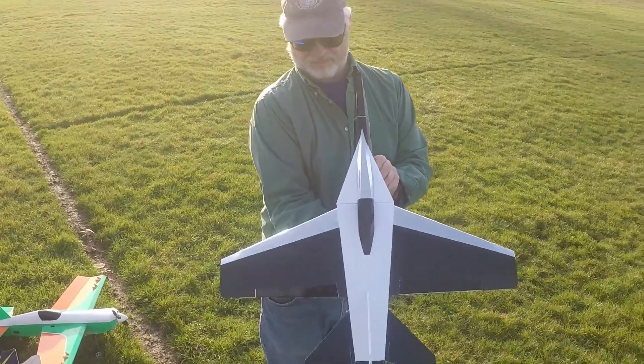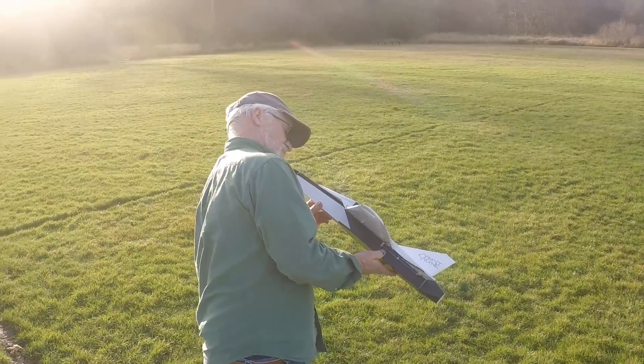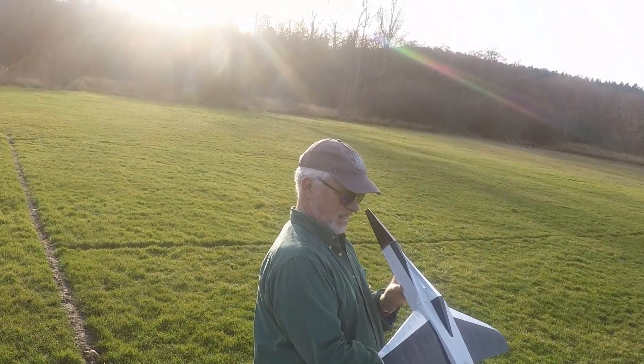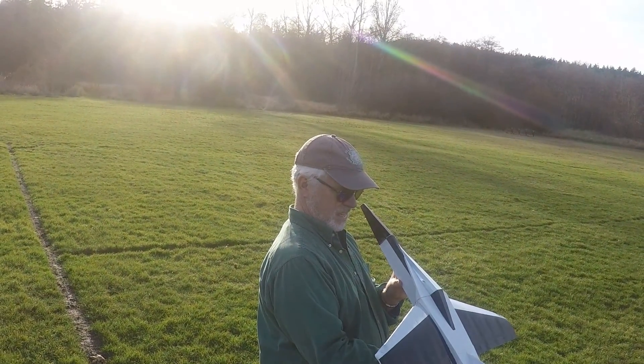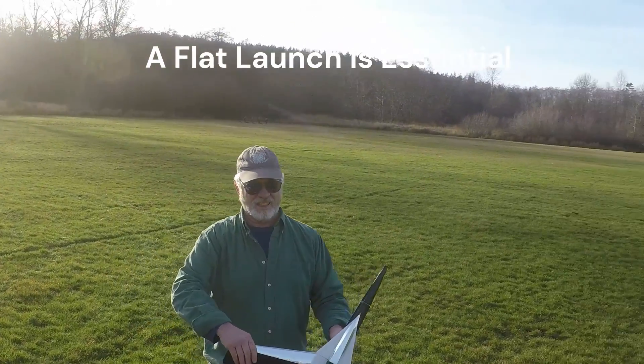Up, down, right, left. Okay, ready for a power check this time? That's all she's got. Give her a good, nice, level toss — if you can do it level.